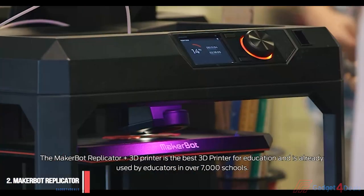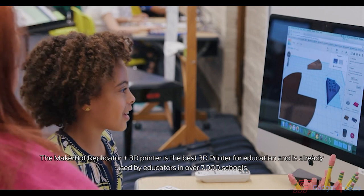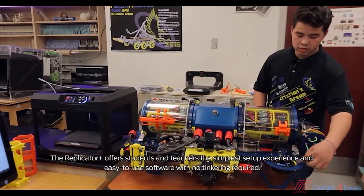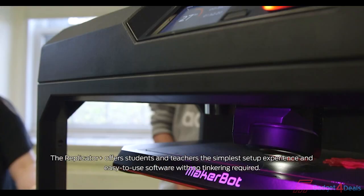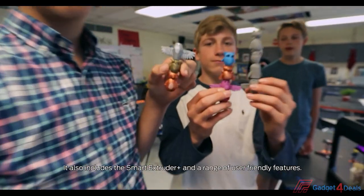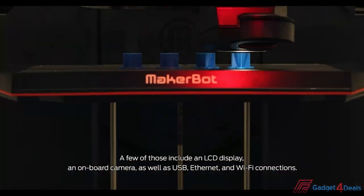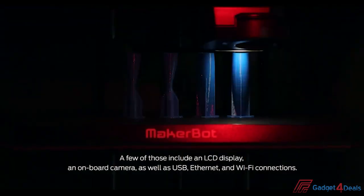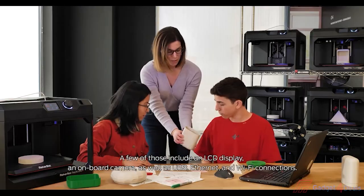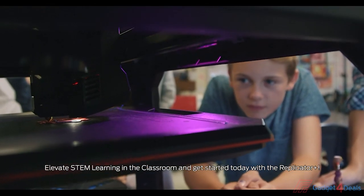The MakerBot Replicator Plus 3D printer is the best 3D printer for education, already used by educators in over 7,000 schools. The Replicator Plus offers students and teachers the simplest setup experience and easy-to-use software with no tinkering required. It also includes the SmartExtruder Plus and a range of user-friendly features, including an LCD display, an onboard camera, as well as USB, Ethernet, and Wi-Fi connections. Elevate STEM learning in the classroom and get started today with the Replicator Plus.